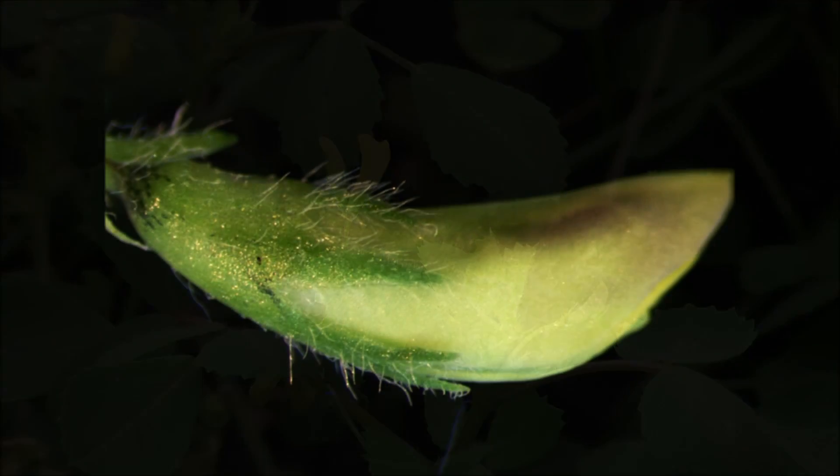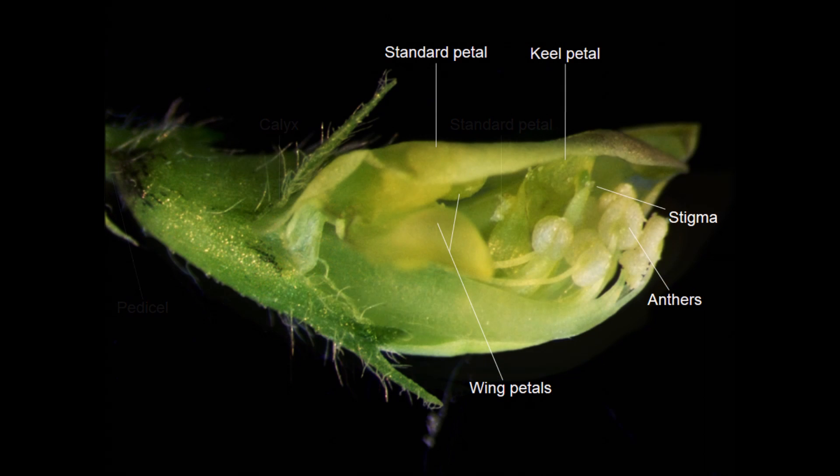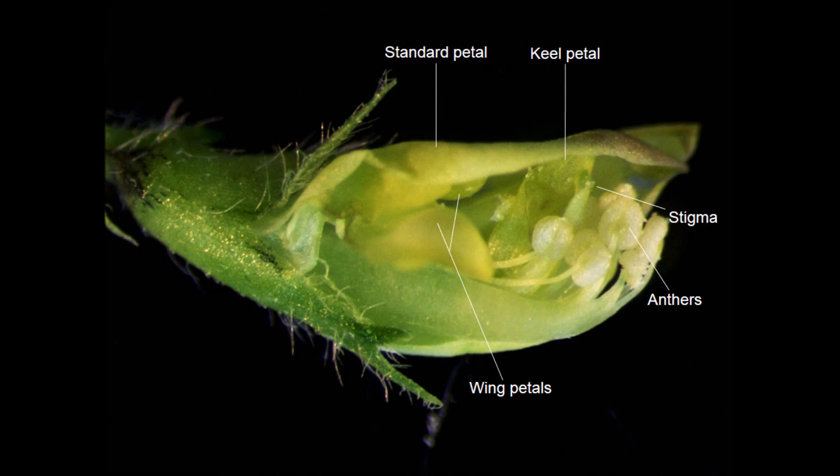What you are seeing here is an unopened R108 flower bud showing the external flower structures. The pedicel is at the base of the flower on the left in the image, which holds the flower. You can also see a lobed green calyx and a large standard petal which covers the internal floral organs. To visualize the internal floral organs, here you can see a dissected flower. The standard petal is outside of the flower; underneath the standard petal are two small wing petals. You can also see a fused, relatively large keel petal which covers both the female organ — the stigma — and the male organs — the anthers.